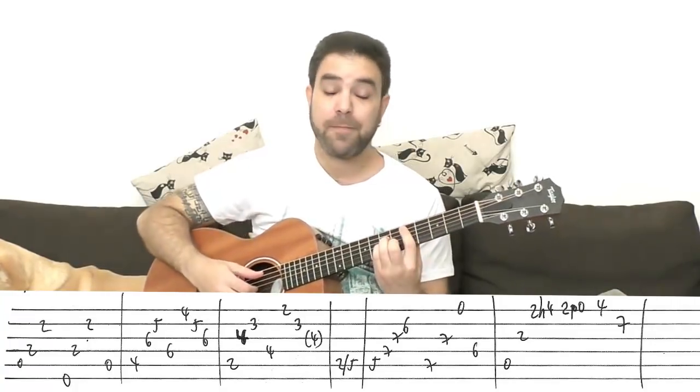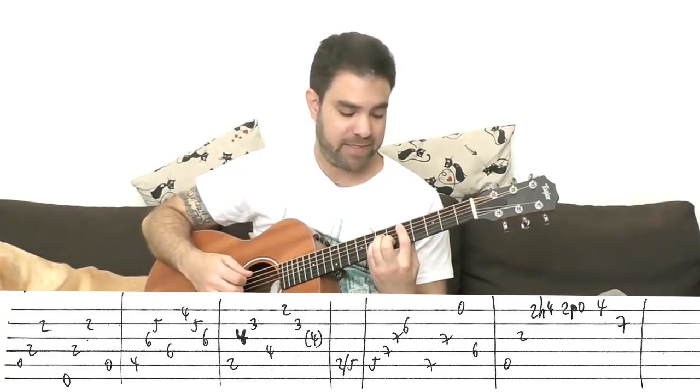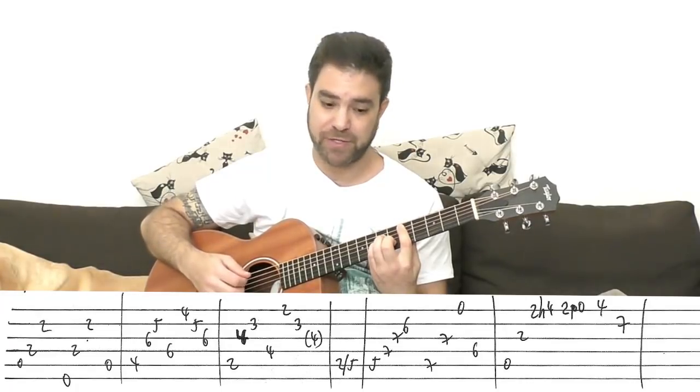This is D minor now. The same chord on strings 4-2 and 5. After you do the slide, you play strings 5-2 as an arpeggio.